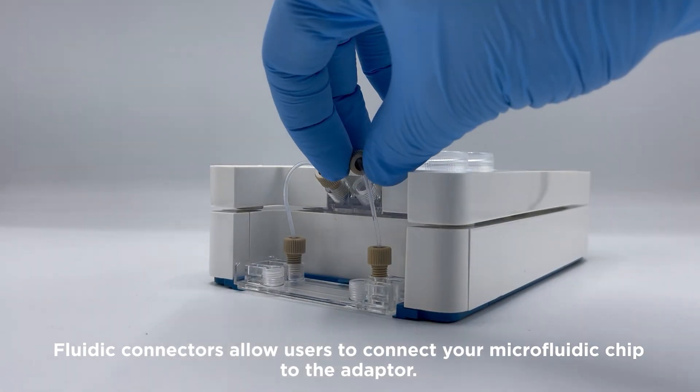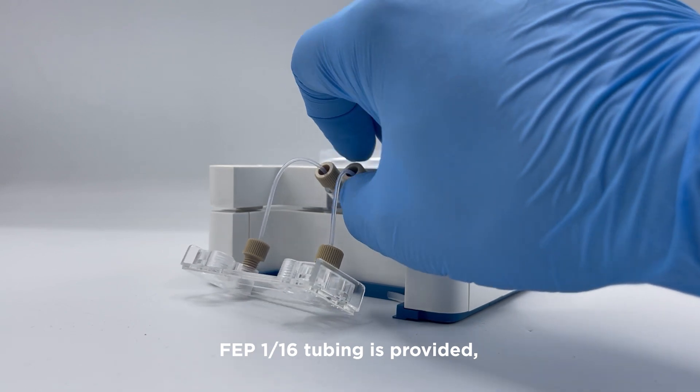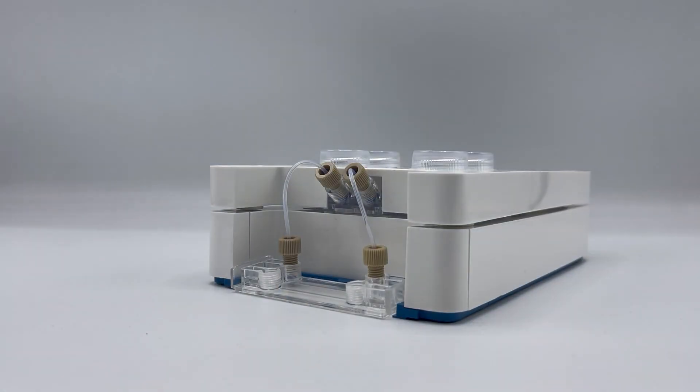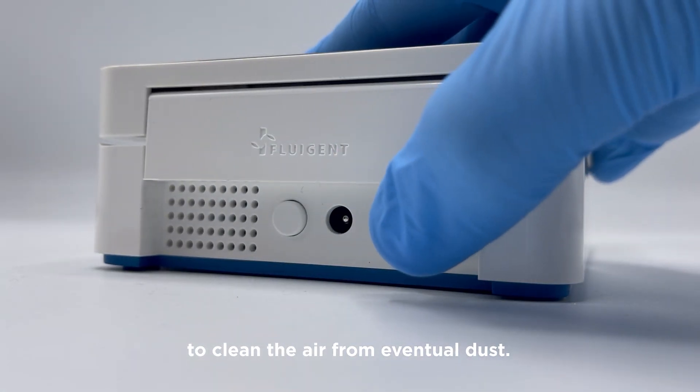Fluidic connectors allow users to connect your microfluidic chip to the adapter. FEP 116 tubing is provided, along with a tube cutter and adaptive connectors. The filter is placed on the back of OMI to clean the air from eventual dust.